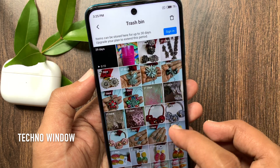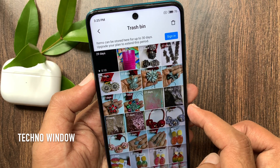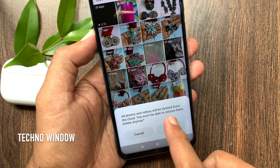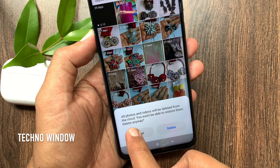Items can be stored here for up to 30 days. If you want to empty Trash, tap the Delete button on the top right. All photos and videos will be deleted from the cloud. You would not be able to restore them. Delete anyway.